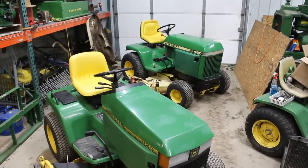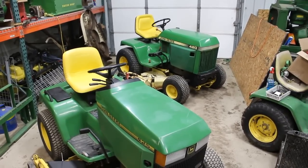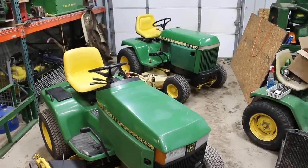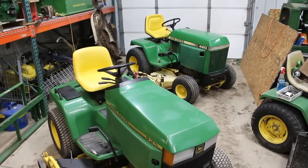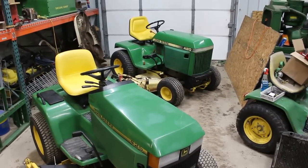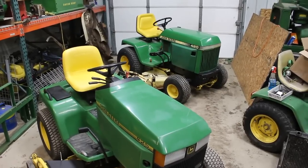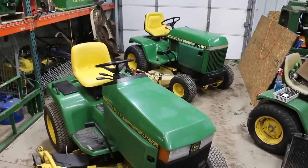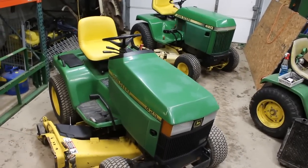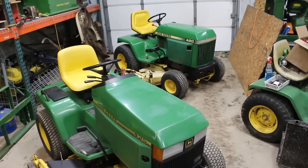Here's a video comparing the more or less 80s model 420 and 430 type garden tractors to the 90s 425, 445, and 455. In 1992, Deere replaced the 318, the 316 Onan, the 322, 332, the 420, and the 430 with a new lineup of garden tractors. The 420 was more or less directly replaced with the 425, and the 430 was directly replaced with the 455.